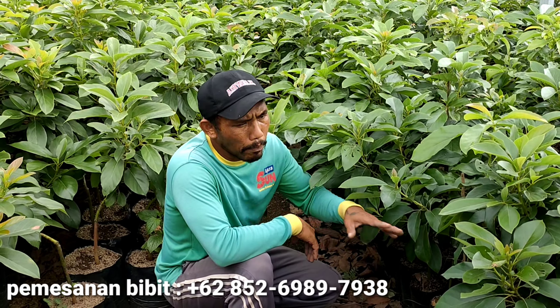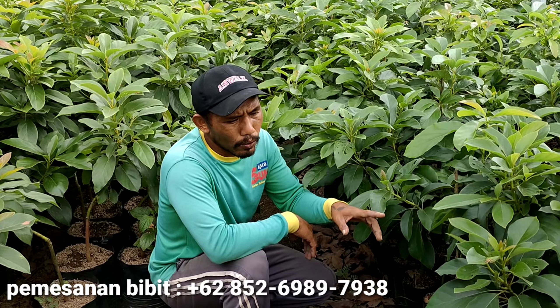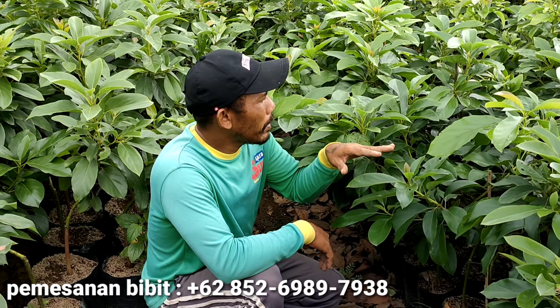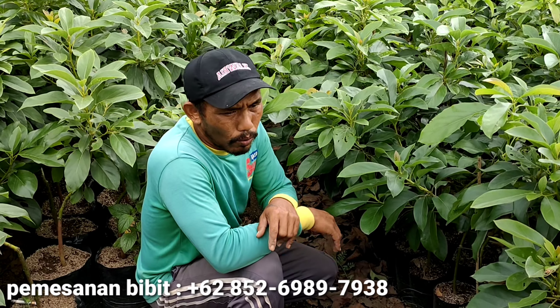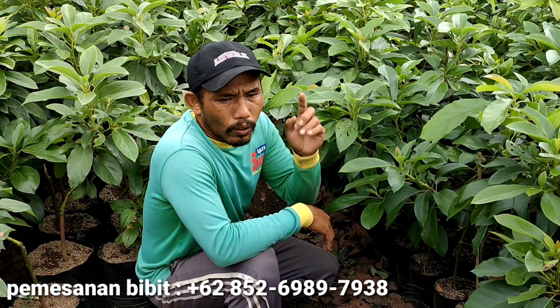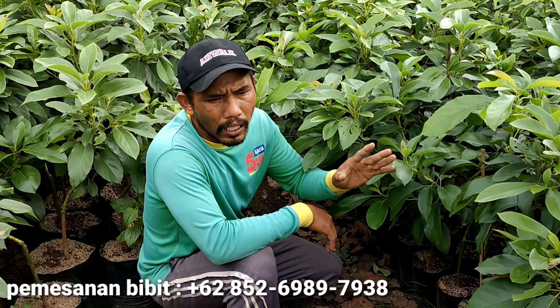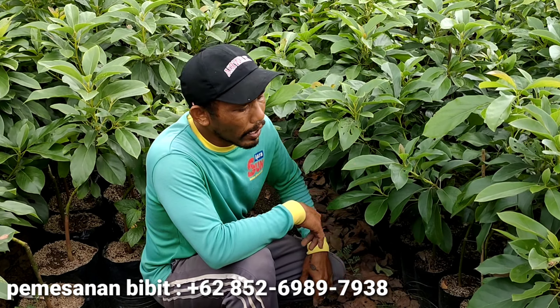Hari ini saya sedang merapikan bibit Alpokat Siger atau Siger Satu, dan merapikan dalam arti sekalian mengecek kondisi bibit Alpokat Siger kita. Tonton terus sampai selesai videonya karena saya akan menjelaskan dan memperkenalkan lebih detail bibit Alpokat Siger yang ada di lapak Bits of King.